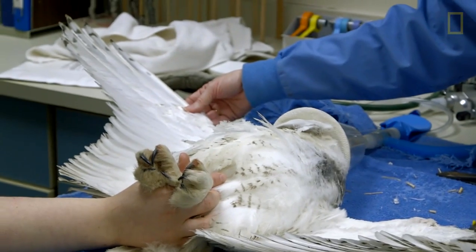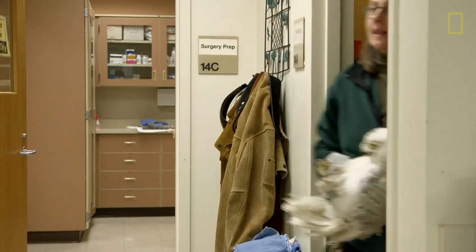Basically, these feathers that I've imped will stay in the bird until it goes into a natural molt, and they will be just as functional, allowing the bird to fly and catch food and do everything it needs to do to survive.